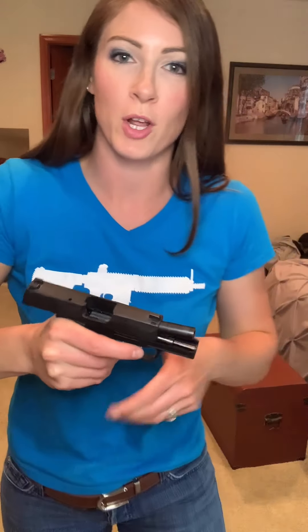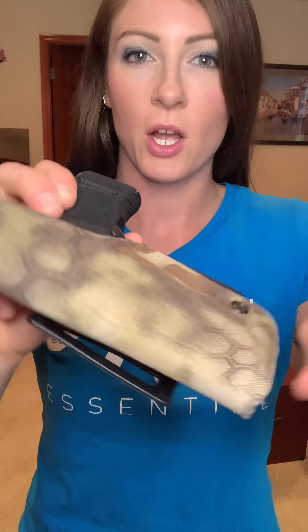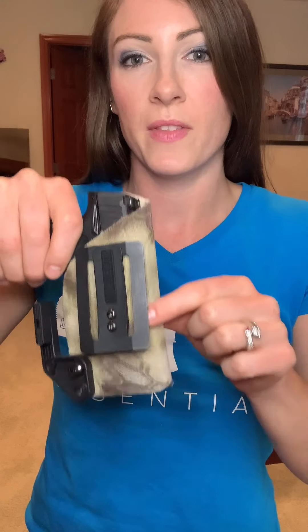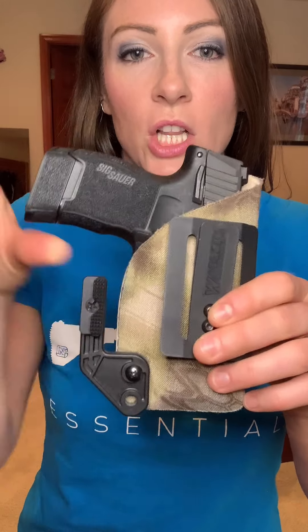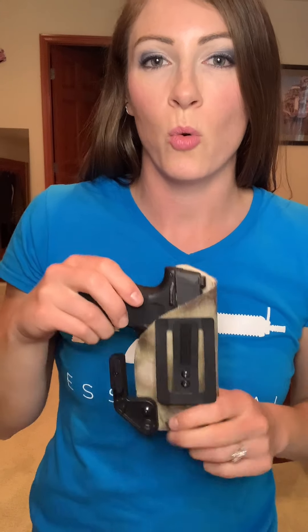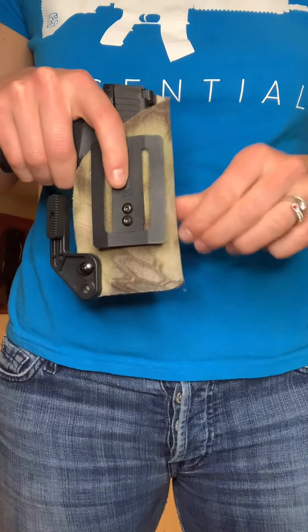It is unloaded for video purposes. Pretty much how this holster attaches is with something called a fabric clip. Specifically, this holster is from Red Hill Tactical. It has a fabric coating on it — a fabric kydex — so it's a little bit softer to the touch and I feel like it also holds onto fabric a little bit easier. Just make sure the holster is secure. This attachment here is called a claw, and this is the fabric clip. With a kydex holster, you really want to make sure that it's secure — the retention is really good.